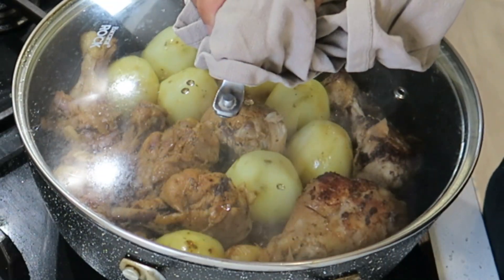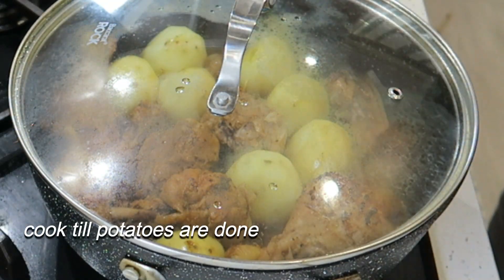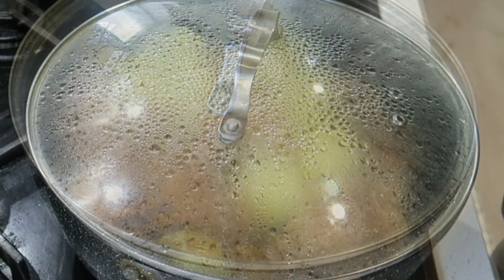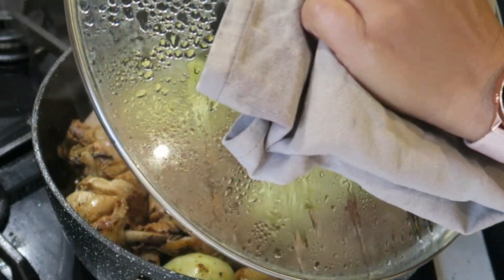Now I had pre-cooked my potatoes so this won't take long. I'm going to add a bit of water and the lid goes back on for another five minutes. Okay, five minutes is up — let's check on this.